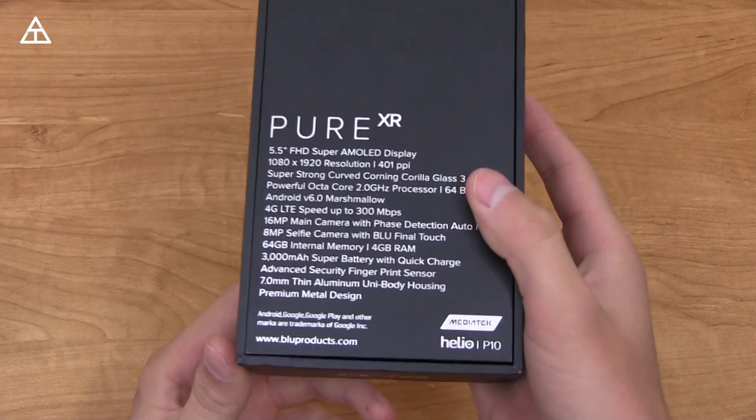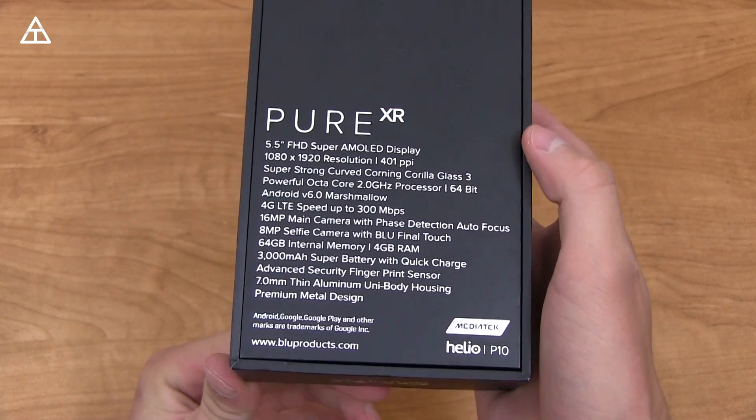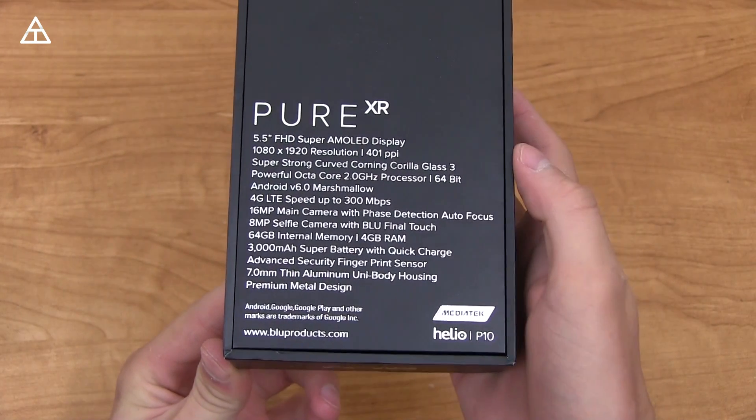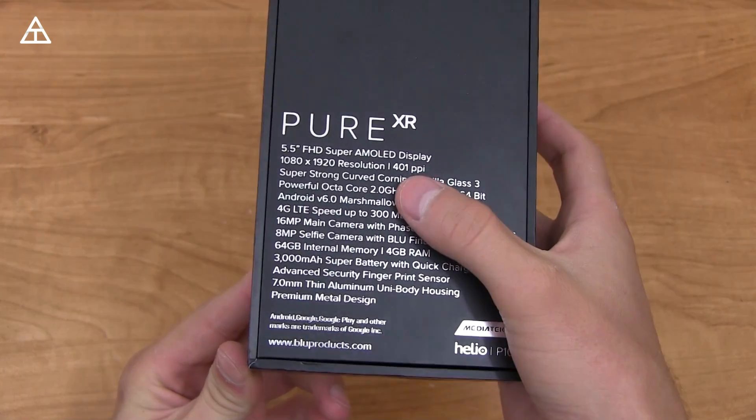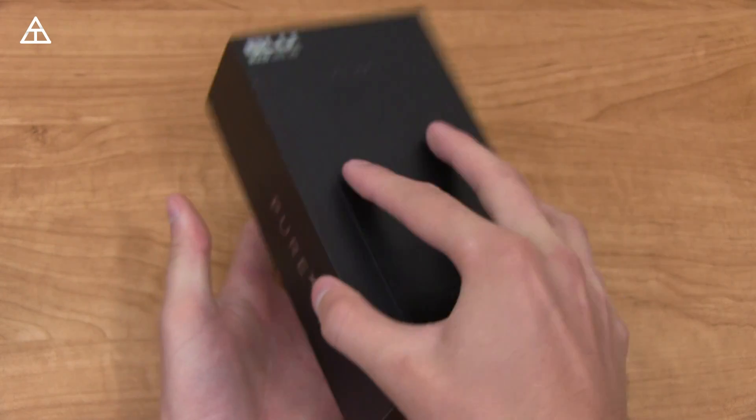Let's take a look at the back of the box where it gives off some specs: 5.5-inch Super AMOLED 1080p display, fingerprint sensor, 3,000 mAh battery, and various other specs as well. It also says Super Strong Curved Corning Gorilla Glass 3, so we'll take a look at that.